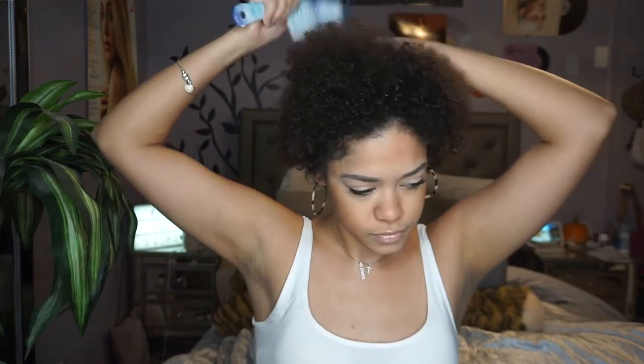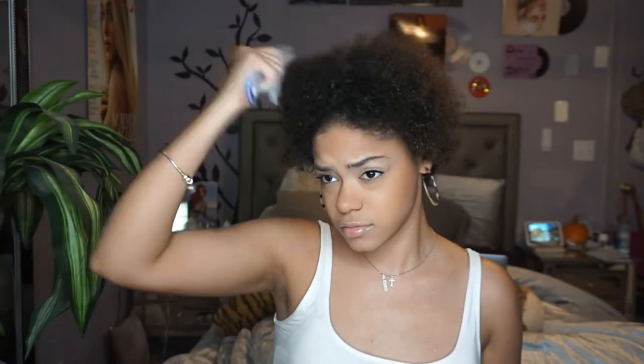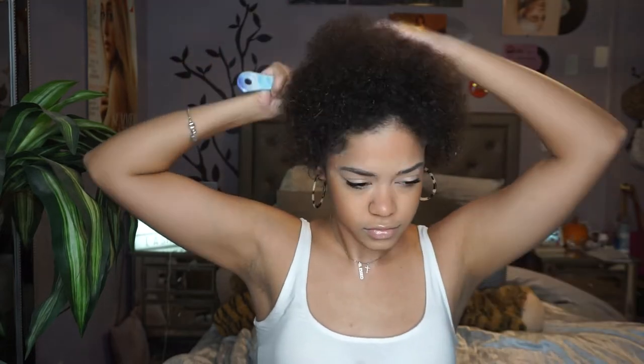I'm going to take my spray bottle filled with water and just dampen my hair a bit. I did wash my hair earlier this day but my hair was completely dry. I like to dampen my hair before I comb it — it just leaves me with a better finish once I finish combing, and I find it to be much easier. I don't prefer to comb out or brush my dry hair.